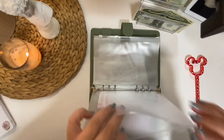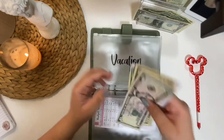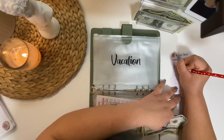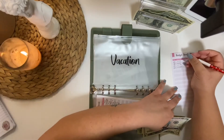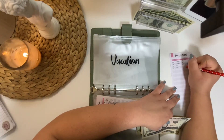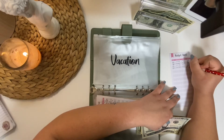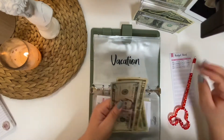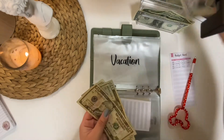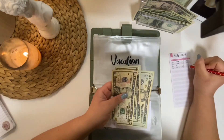Moving on, we have vacation. I did mention that I might be going on a small little vacation or getaway, and I'm just putting a little money here and there away. For this week it's going to get $15 — but I kind of got a really low pay last time so I wasn't able to put it in. I'm actually going to take a $20, put it here, and then put a $5 back. So we have $50 now.